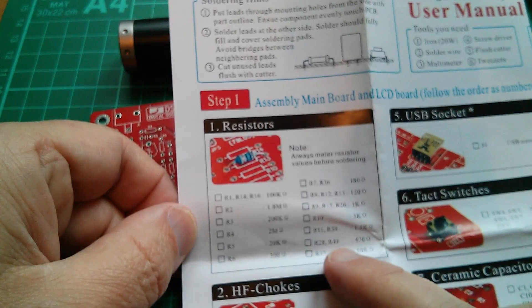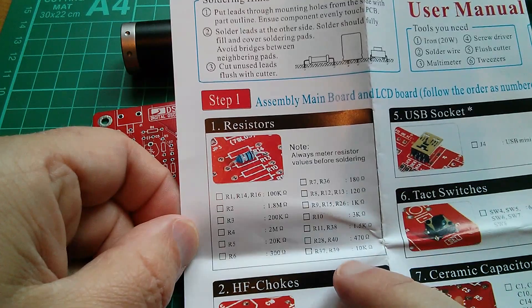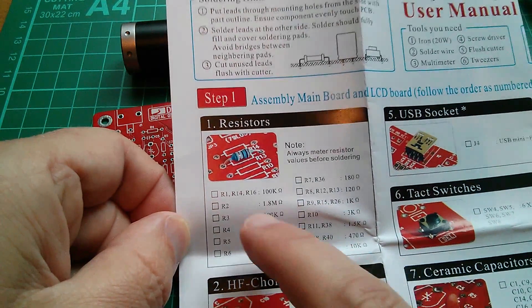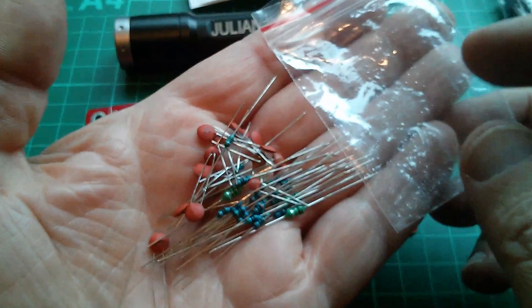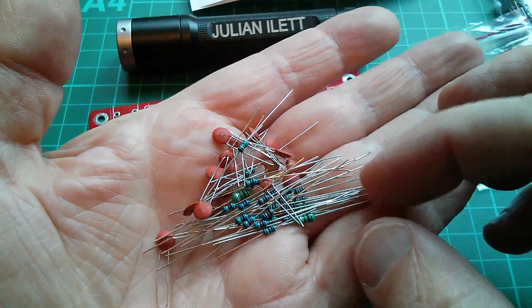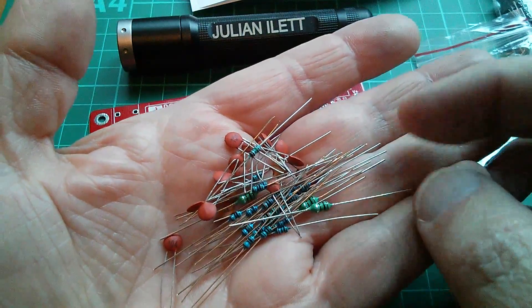Step one: resistors. The manual says always meter the resistor values before soldering. I will if there's any ambiguity, but if they're readable I shan't bother. There are little tick boxes in the manual, which is quite handy. The resistors and capacitors are in a separate bag, along with three little chokes — or inductors — all 100 microhenrys, brown-black-brown, which looks fine.